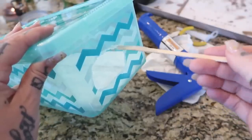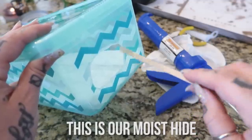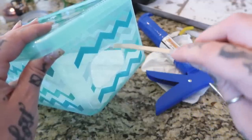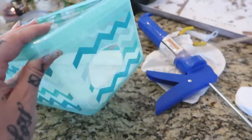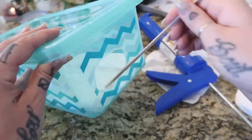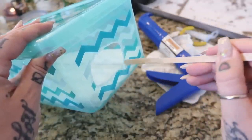I'm adding silicone around the edge of the hide container because I can't find any sandpaper. Plastic tends to be kind of rough and I want it to be smooth for the geckos. They're used to jagged rocks and hard-packed sand in the wild, but these are domesticated animals so I want to make it comfortable.